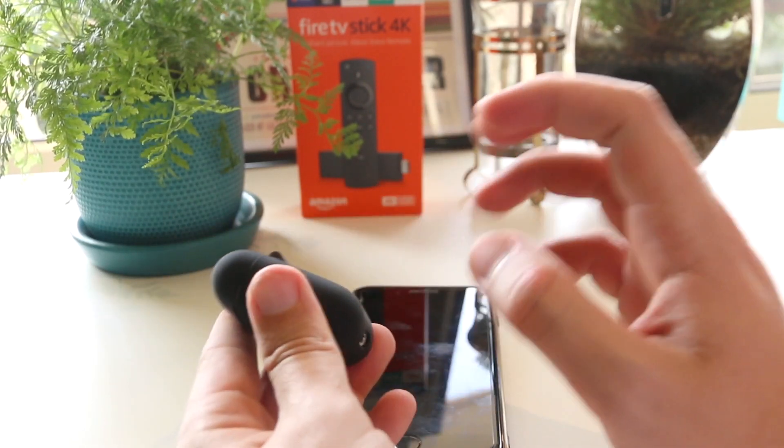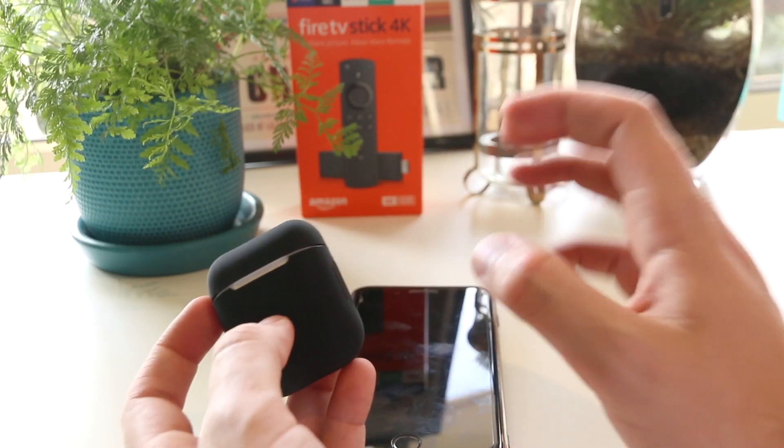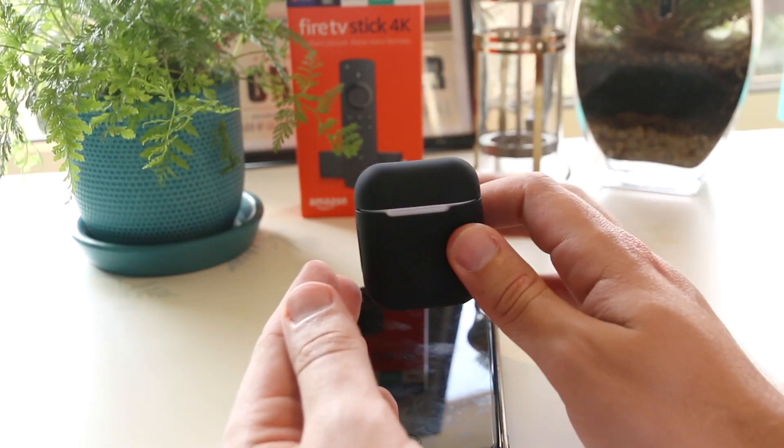So there you have it — that's my quick video on how you can check the serial number on your AirPods. If this video has been helpful, please smash the like and subscribe button, and as always, thanks for watching. I'll see you all in the next one.